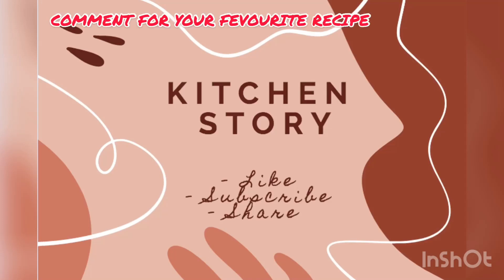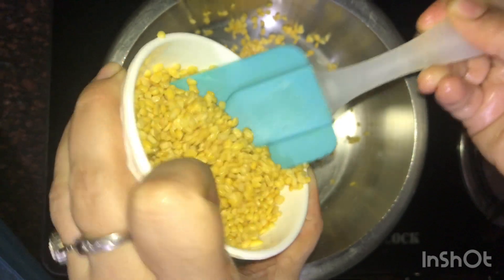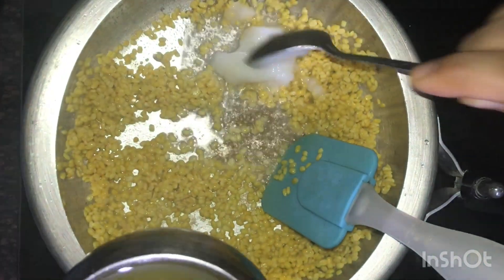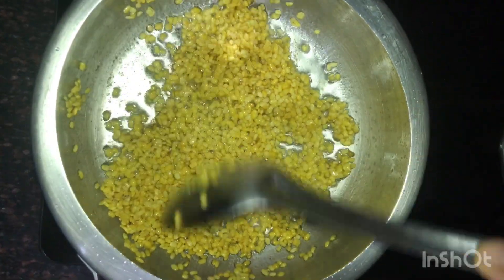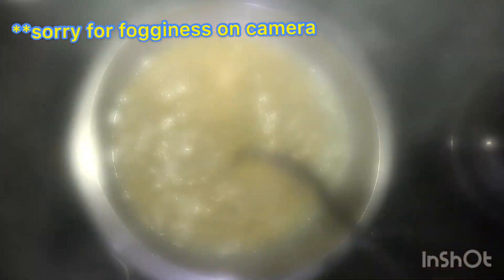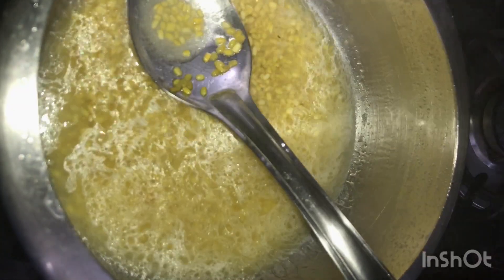Today we are making Mysore Pak. First, take a pressure cooker and put 1 cup of soaked moong dal into it. Add 3 tbsp of desi ghee and mix well. Add 1 cup of water and put the lid on the cooker. Cook till 1 whistle.